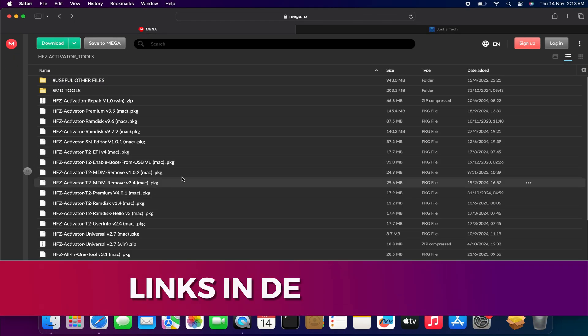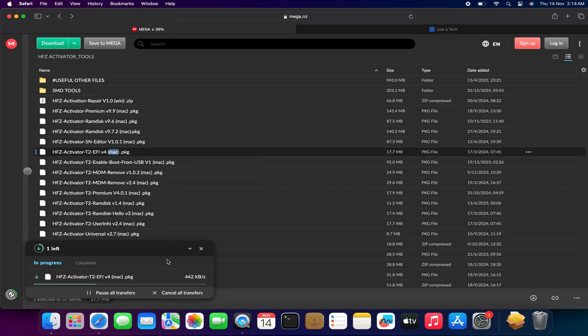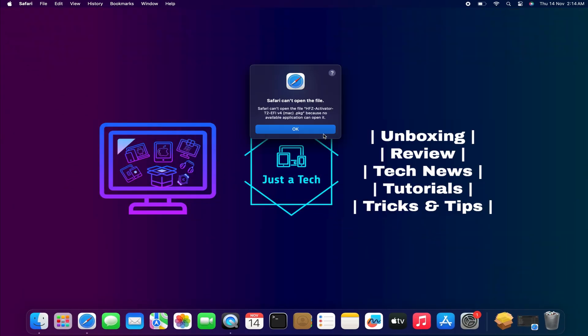First, we will download the latest HFZ T2 EFI version 4. For the download links you can check the video description or find it on my Telegram channel. Once you have downloaded it, simply install it on your system.